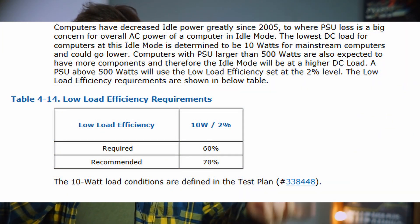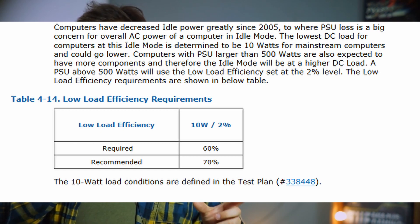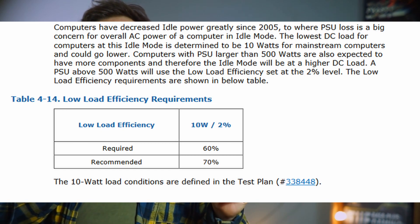First of all, what is this new standard? In general, it's not really an issue if you don't have an ATX 3.0 compatible power supply, because that is only relevant for newer GPUs such as the 40 series and some of the 30 series as well. New specifications include that the power supply must now be more efficient at low loads — more than 60% efficient at 10 watts and at 2% load.